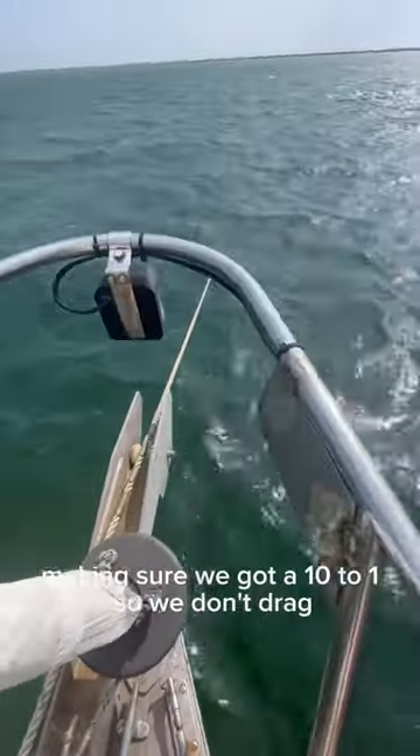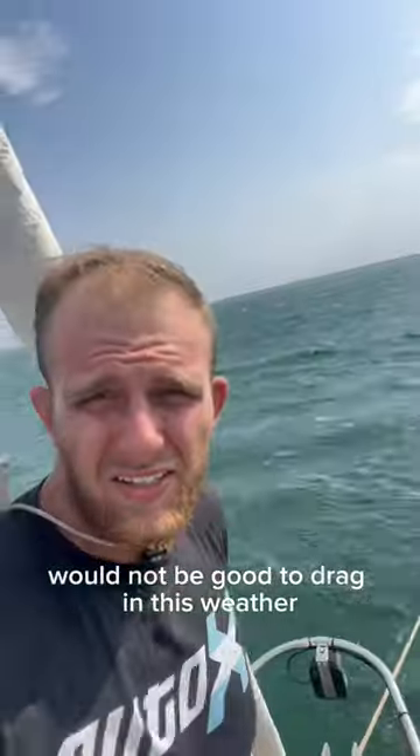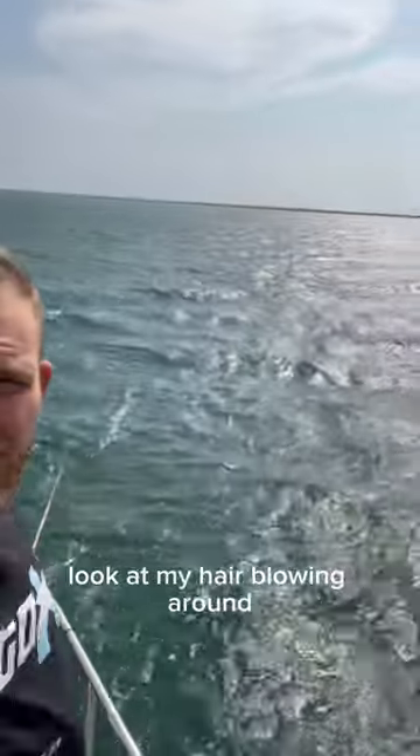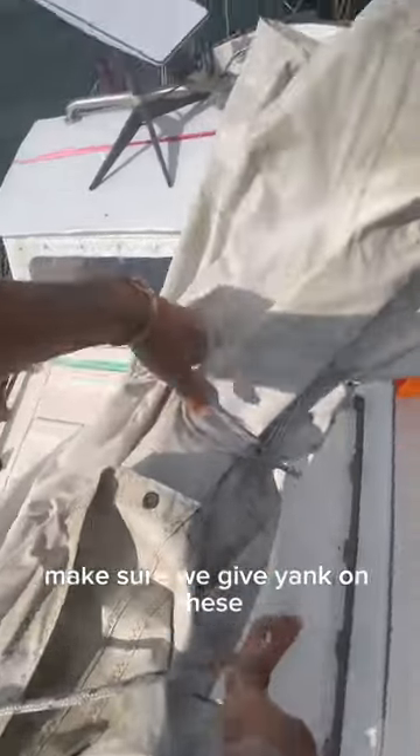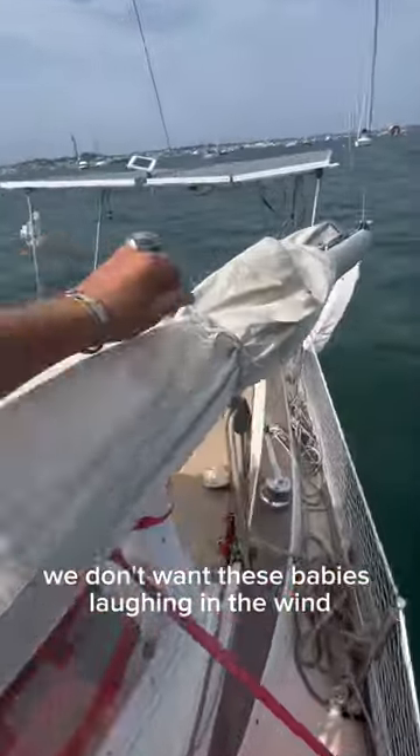Checking out that scope, making sure we got a 10 to 1 so we don't drag. Would not be good to drag in this weather. Look at my hair going around — Gerald's not having fun at all. Check out these sail cords, make sure we give a yank on these.